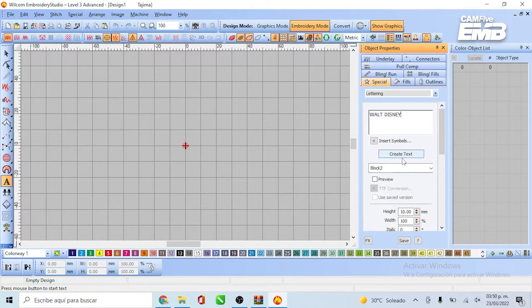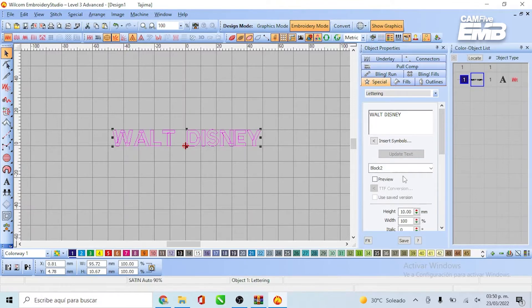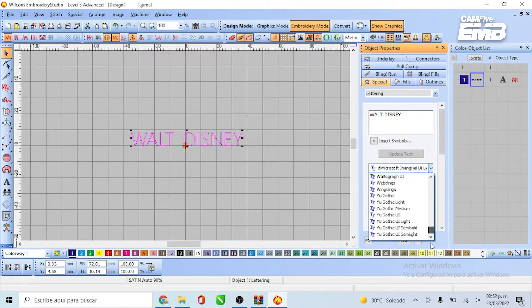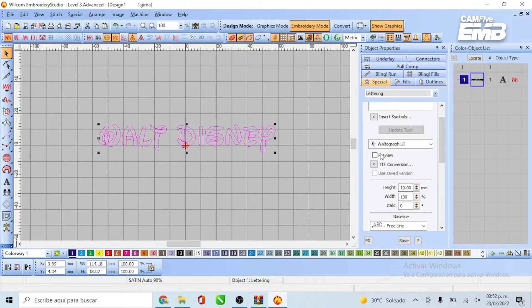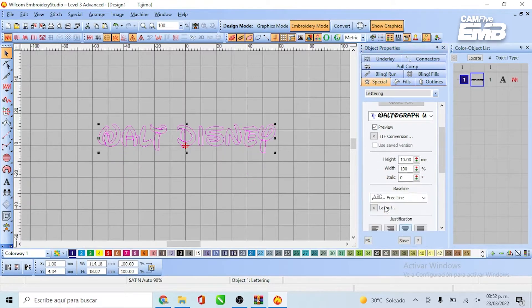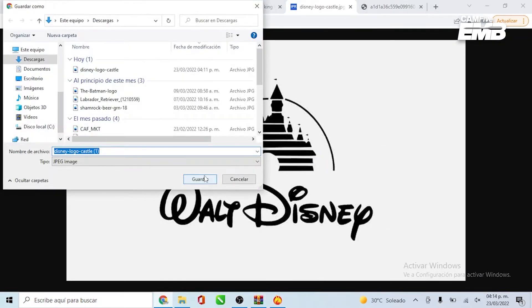Let's move on directly to the Wilcom program. Insert the lettering by selecting the newly installed font. Fix the details and don't forget to order the jump threads. I'll just add some details like the castle for a full embroidery work.